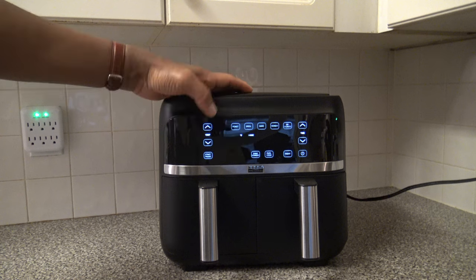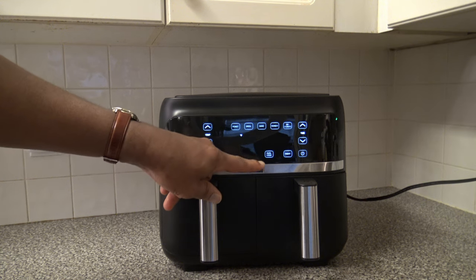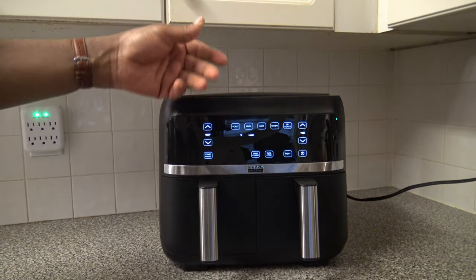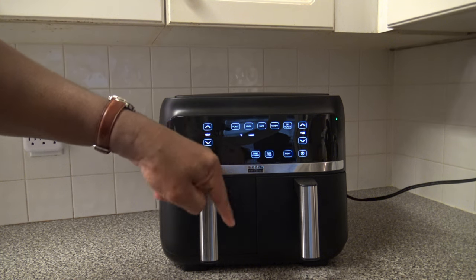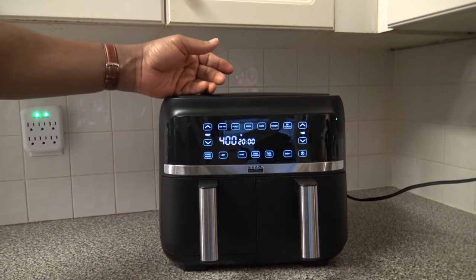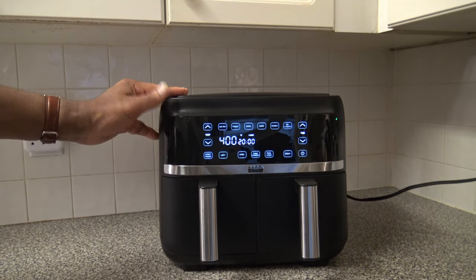There's a shake reminder button worth discussing. You can enable or disable the shake reminder. When enabled, about two-thirds of the way through any cook over three minutes, you'll get a shake reminder. If you turn off shake reminder, it won't prompt you to shake your food during cooking. So you have the option of whether or not you want it reminding you to shake the food.